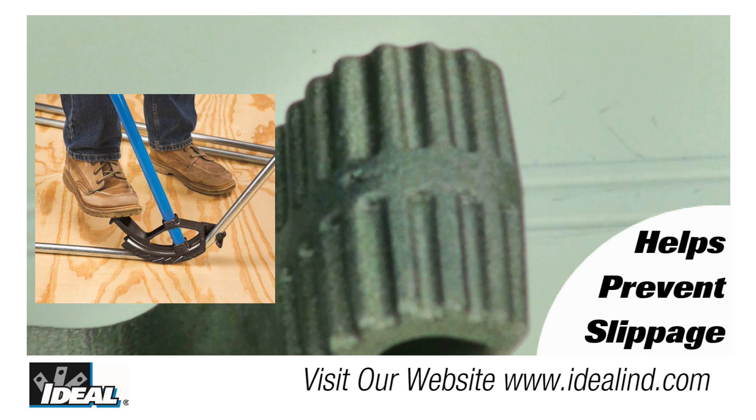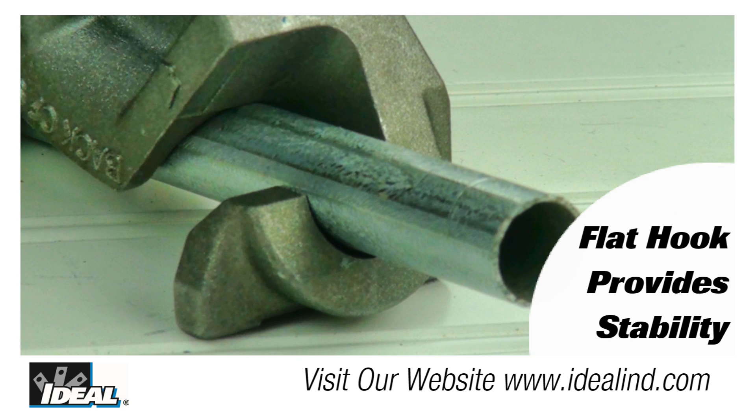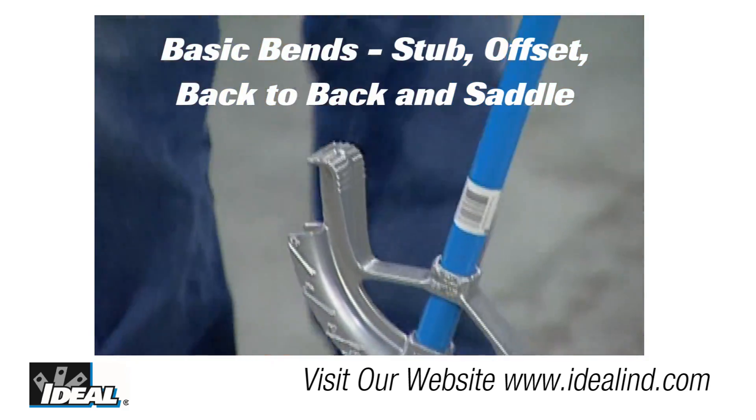The deeply serrated step on the back of the bender helps prevent slippage when applying force with your foot to the bender. The internal surface of the hook is grooved and helps prevent the conduit from slipping when bending, and the flat hook provides a stable starting point.